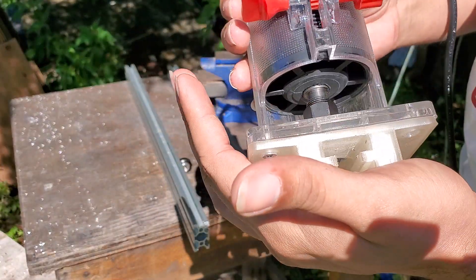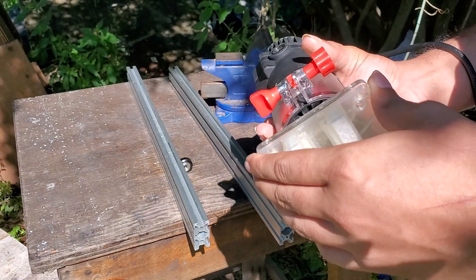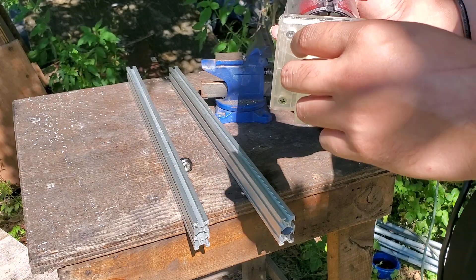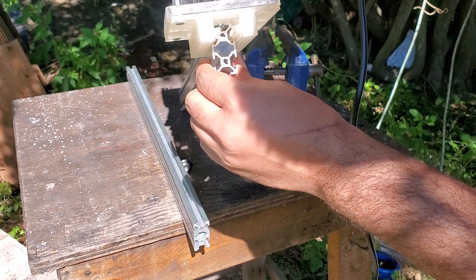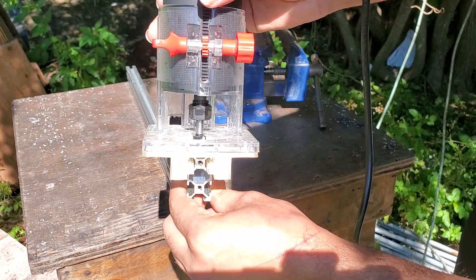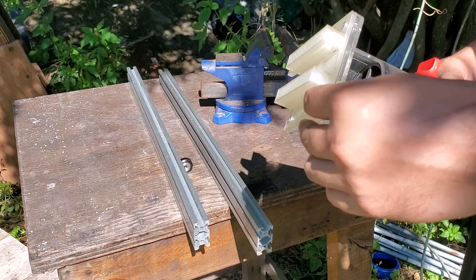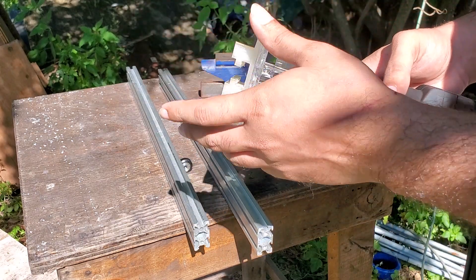I actually designed a custom attachment for this router in Blender, and I'll have the file on Thingiverse once I upload this video — check the description for that link. What it does is allow me to place the router inside the T-slot aluminum extrusion guide and move up and down without any issues, so I don't have to worry about it being off-balance or off-center. It probably took about four to five hours to print out.